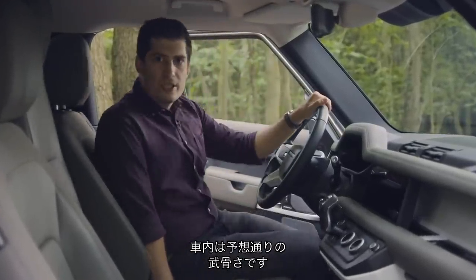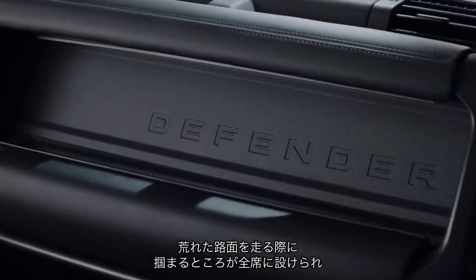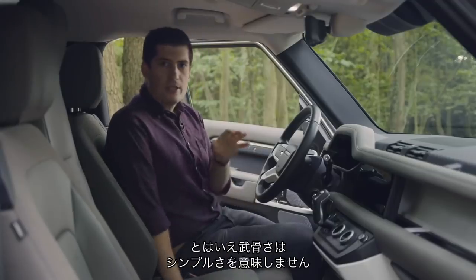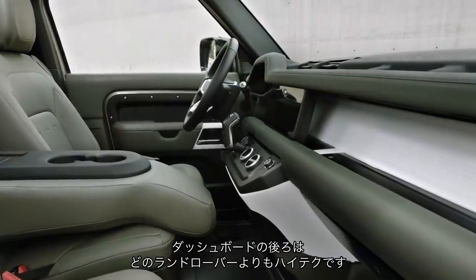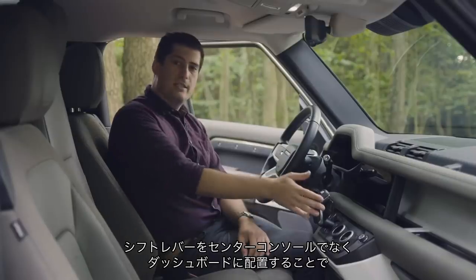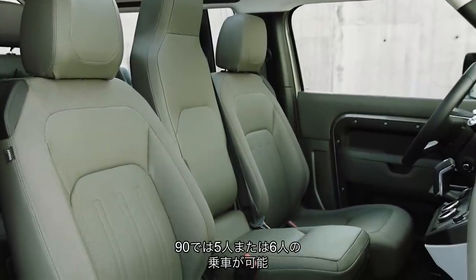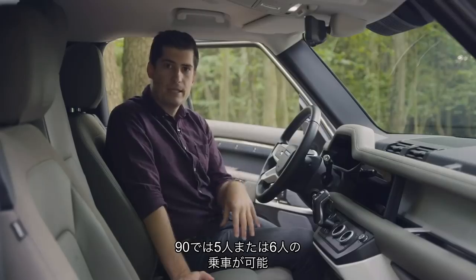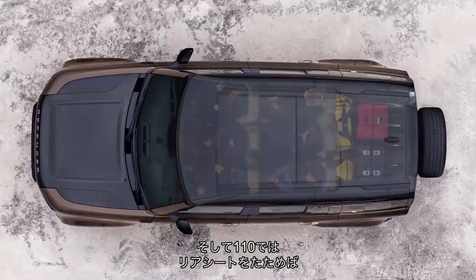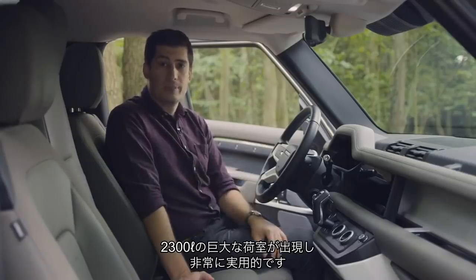Inside, the Defender is just as rugged as you'd expect, with visible fixings, grab handles for when the going gets rough for both driver and passenger, and a rubberised floor that you can brush clean. But don't go thinking that sturdy means simple — behind this dashboard is possibly more technology than you'll find in any other Land Rover. By putting the gear shifter in the dash rather than the centre console, it frees up space for an optional third jump seat in the front, allowing for a five or six-seat setup in the 90, or a five, six, or five-plus-two setup in the 110. With the 110, if you fold the rear seats down, you've got a massive 2,300 litres of rear storage.